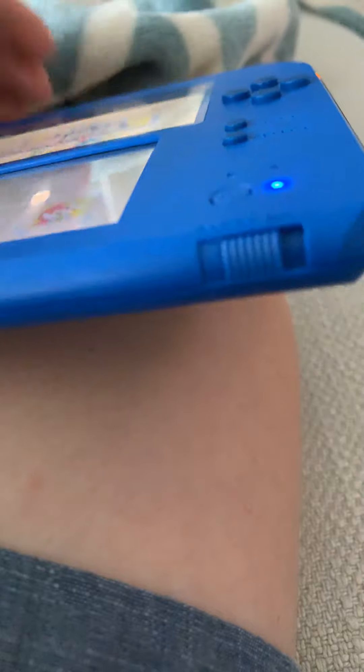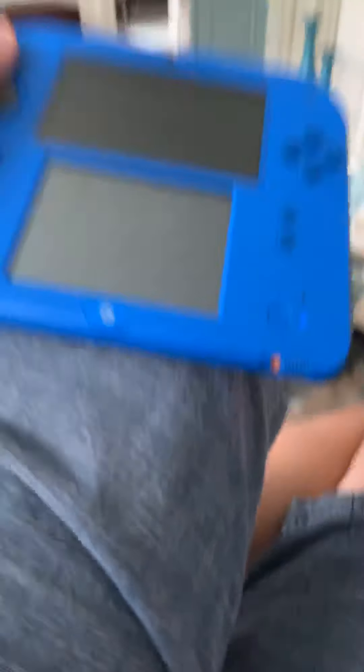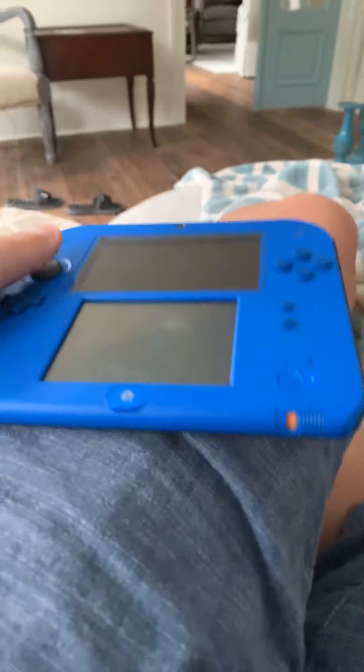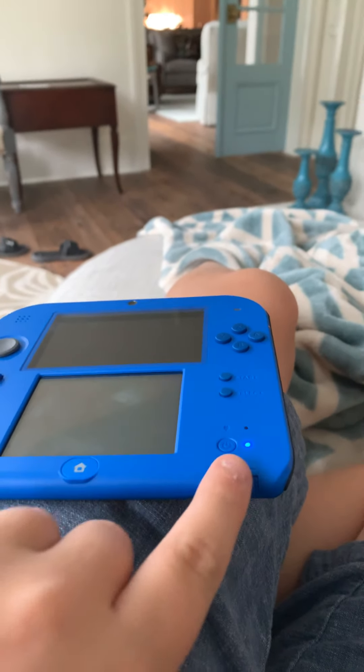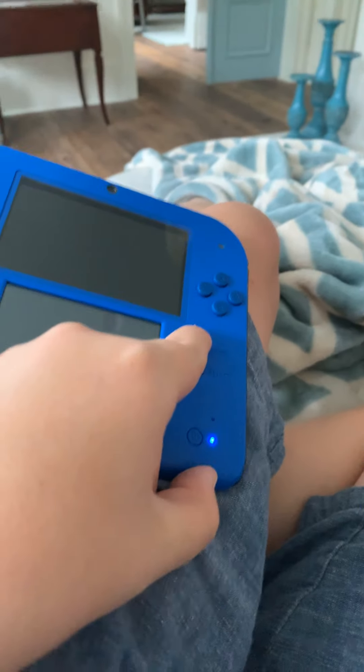Here's your sleep button. All you do is slide it right here and it'll cut off like that, but the blue light will still stay on. Then you just push it back and it cuts on again.